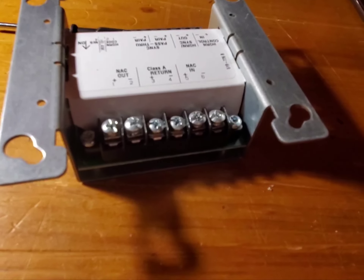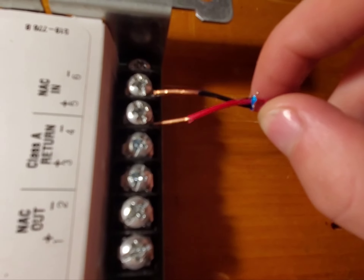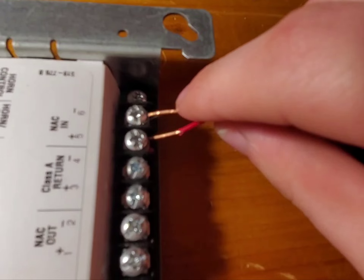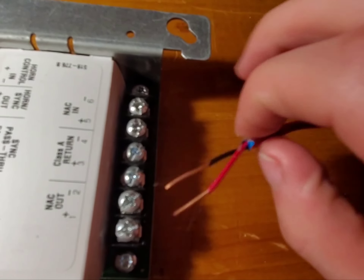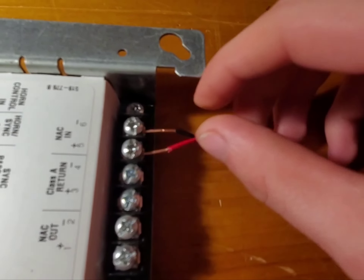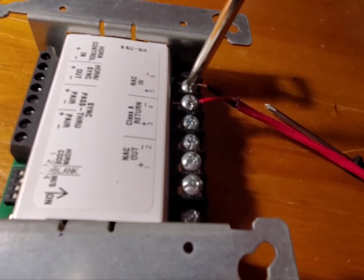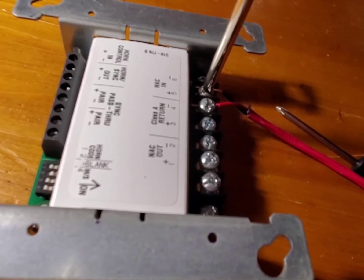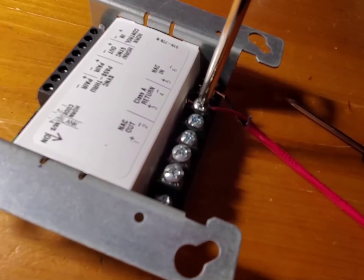Now all we just have to do is wire it up. Let me grab my wire and let's get to it. I have my wire, and we're going to put this in to knack in, not knack one. That wire did not want to go in for whatever reason. All I just have to do is tighten that up and snug it in — just like that. Same thing for the positive wire. And there we go.